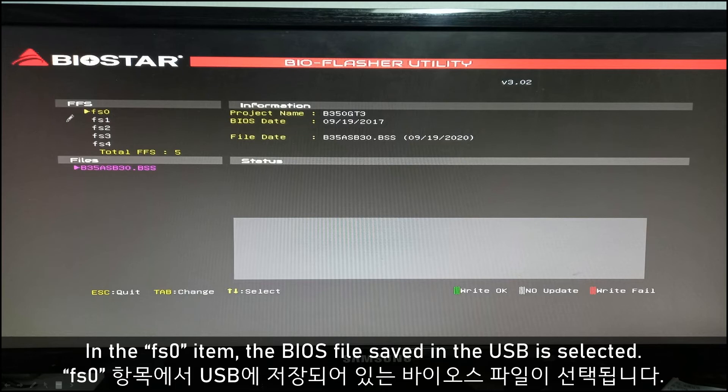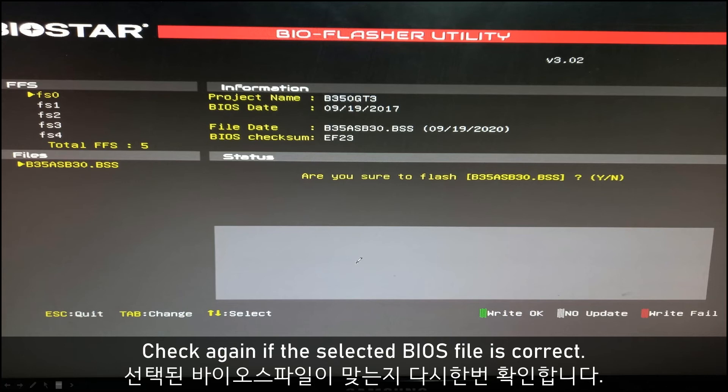In the EFI shell, select FS0. When FS0 is selected, it automatically selects the BIOS file saved in the USB. I need to check once more that the BIOS file is correct.